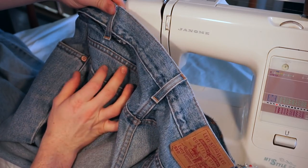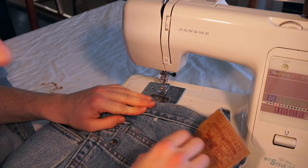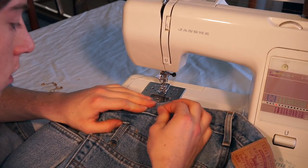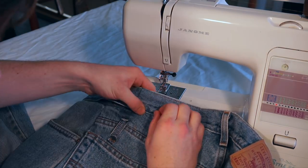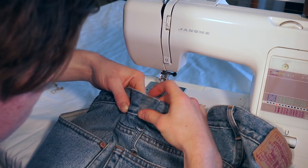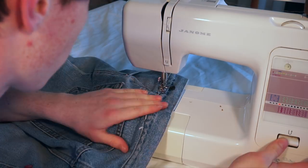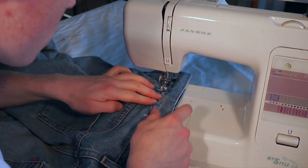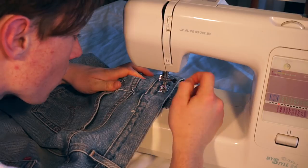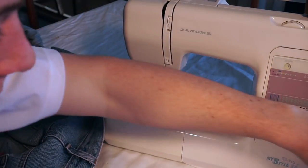So now I just need to reattach the waistband to the jeans — I'm just going to line it up, make sure it's all straight, put a few pins in it and sew it up. Always use a denim needle when sewing with denim.